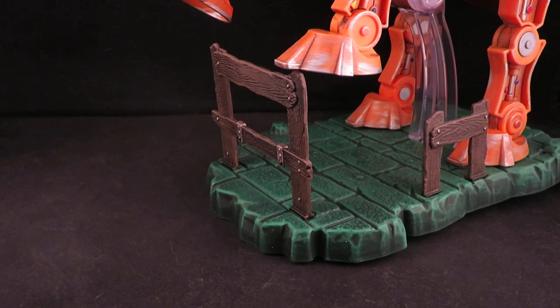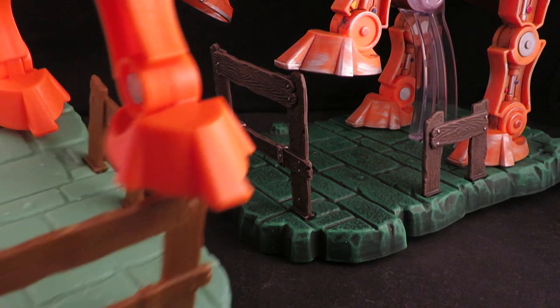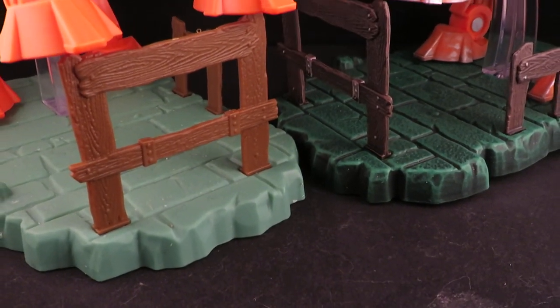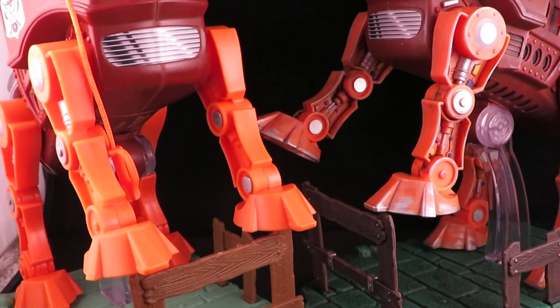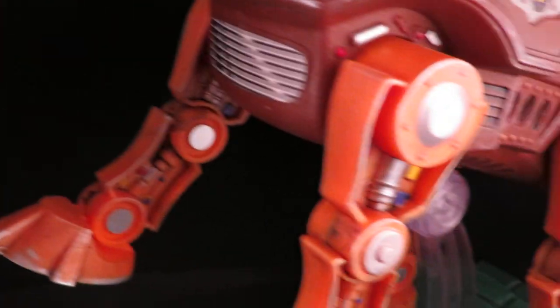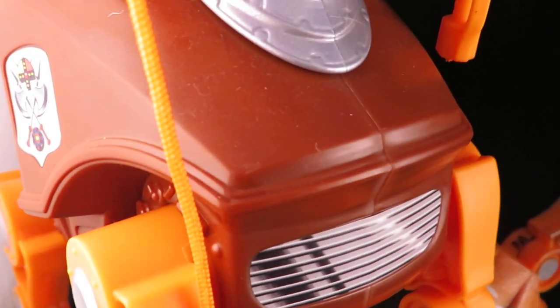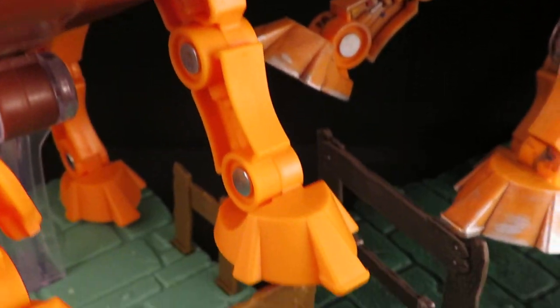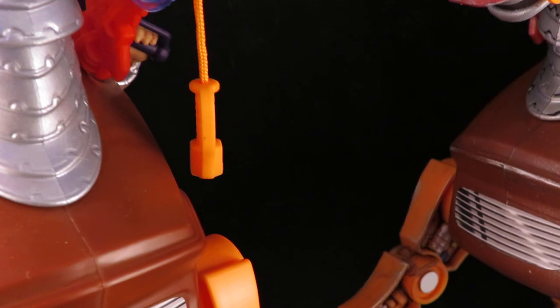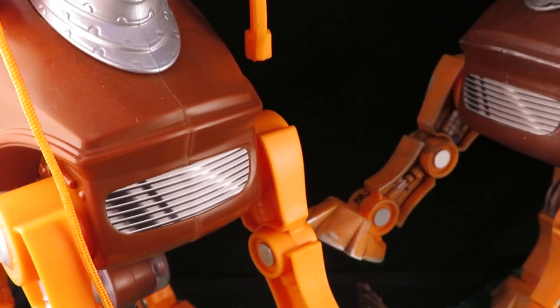Here's a before and after. What you're seeing here is clean plastic, and here's the dirtied up plastic, so there's a slight change in tone. I also think the flat clear coat kind of dulls it too.